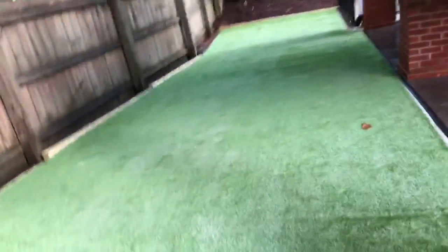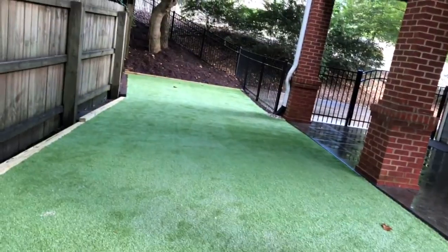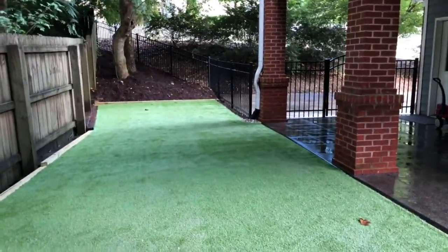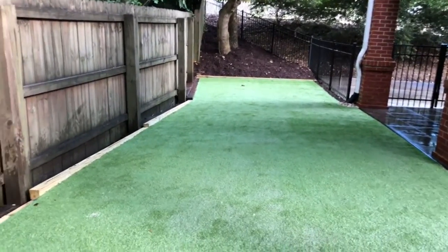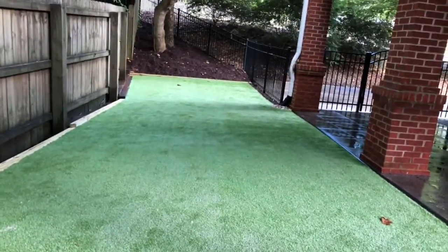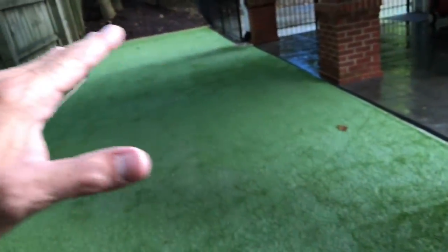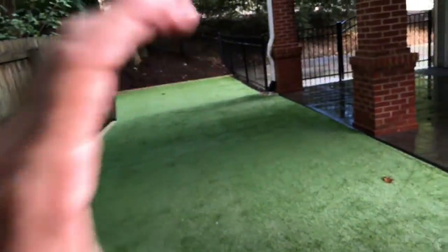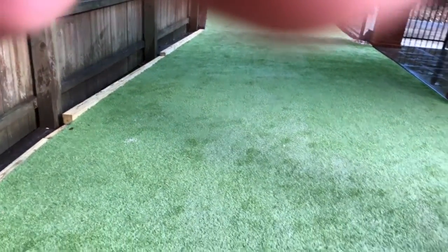And it looks really, really nice — it always does. Super clean, very bright — we're going to have a green lawn 12 months a year. The process is: remove all the soil to about 3 to 4 inches, replace it with the crush and run base, compact it, then top dress that with the stone dust, compact it again, and then we roll out our synthetic grass.